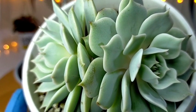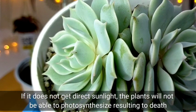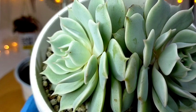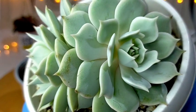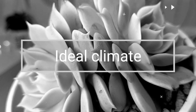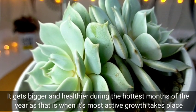Moreover, if we will be positioning this in a place kung saan it does not get direct sunlight, yung ating Lola will not be able to photosynthesize, and because of that it would lead to the death of the plant kasi they also need sunlight for their optimal growth. You would also notice na yung ating mga Lola would become bigger and healthier during the hottest months of the year.